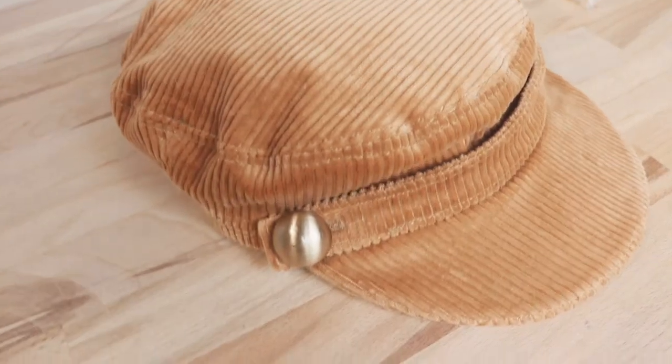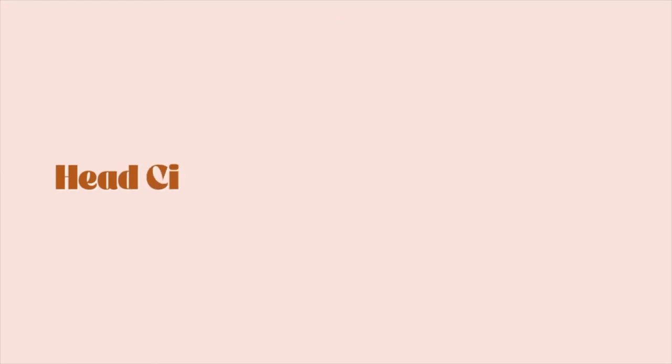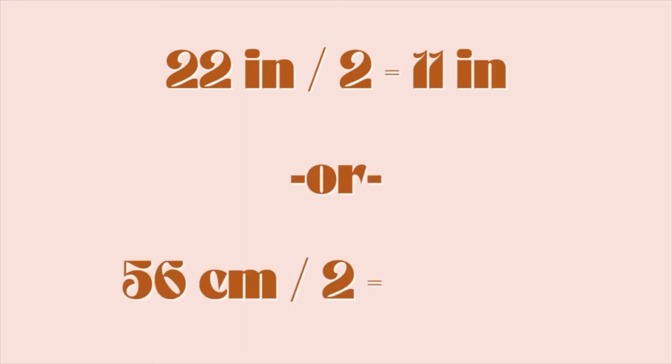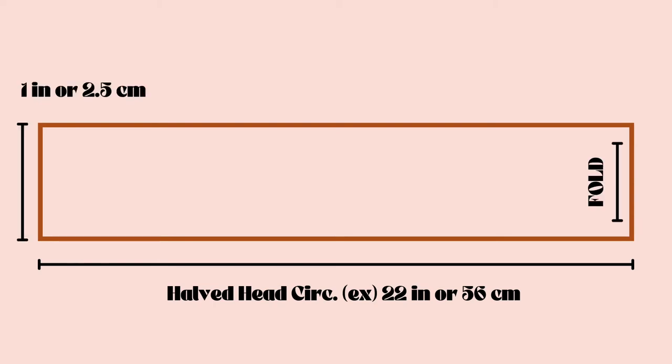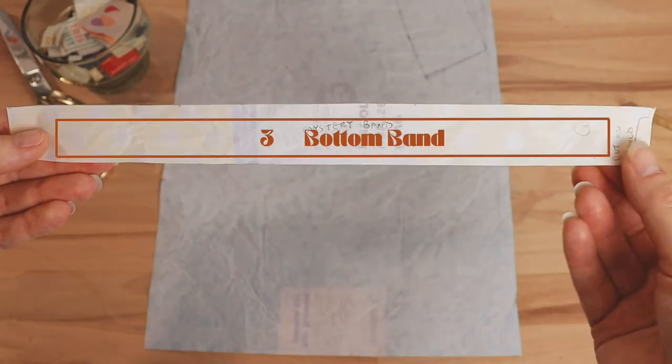Our third pattern piece is going to be the bottom band. This one is really easy — just take your head circumference with the ease added and divide it in half. Use a ruler or straight edge to form a rectangle that equals your halved measurement long by one inch wide. Cut that out, mark one of your sides as the fold line, and your pattern piece should look something like this.